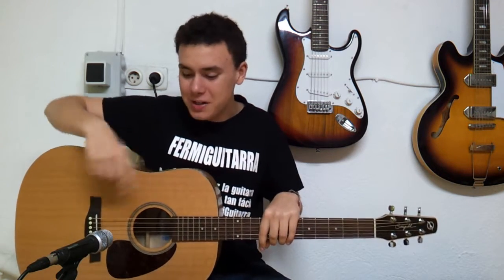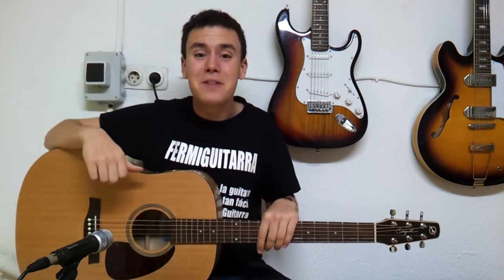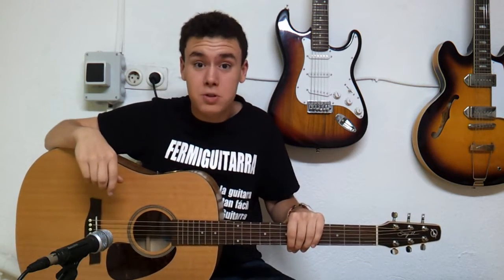Vamos a ello. Suscríbete si no lo has hecho todavía, subo vídeos todos los martes y viernes, dale a me gusta a este vídeo, añade también el vídeo a favoritos y comenta ahí abajo en la cajita de los comentarios de qué canciones quieres que hagan los próximos tutoriales. No olvides tampoco seguir las clases en las redes sociales, te dejo ahí abajo los links en la descripción. ¡Vamos!